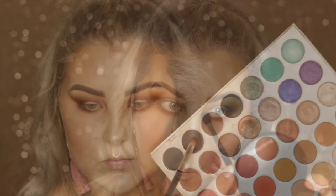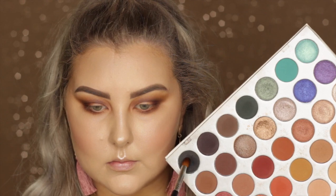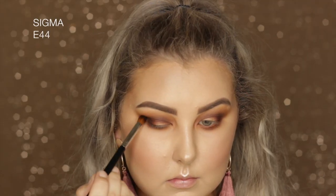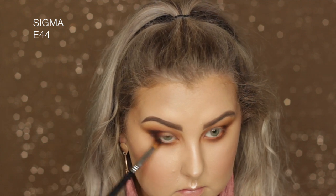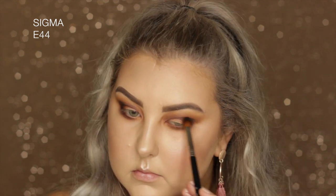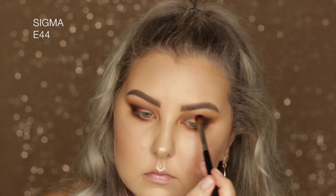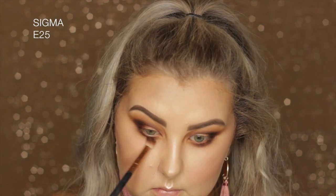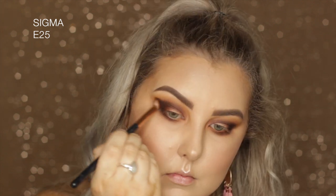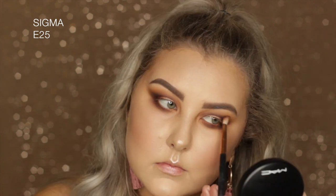Taking the shade Abyss, which is a matte black, on a Sigma E44 and building it up in the outer corner, blending it underneath the lower lash line and a tiny bit through the crease. Then going back in with the E25 with no product on it and blending all of those edges.